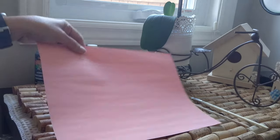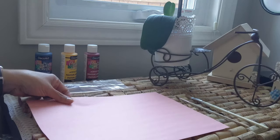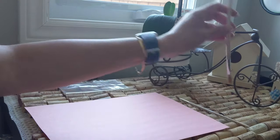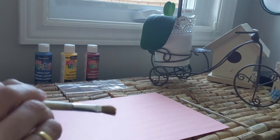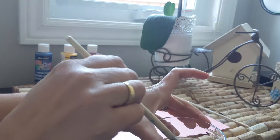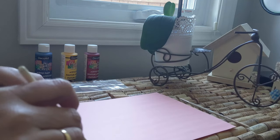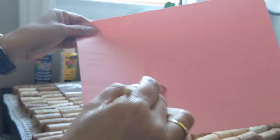The first one, we're gonna need some construction paper, water, and a paintbrush. So this is water painting. All you're gonna need to do is water your paintbrush, and then you can create your pictures. Like this.